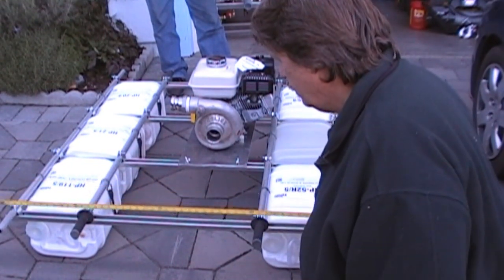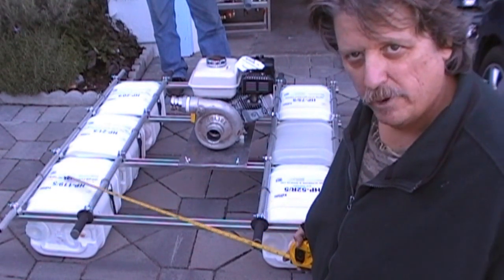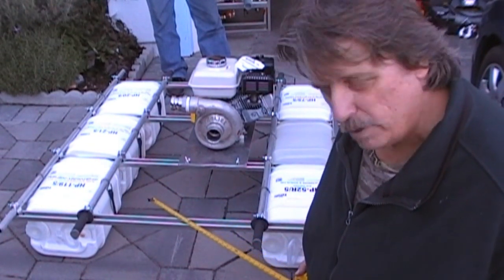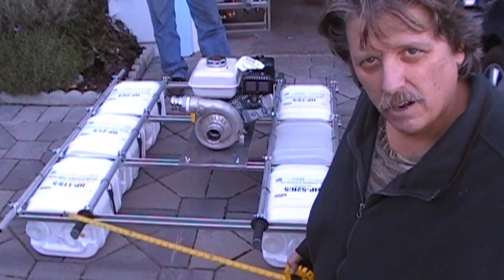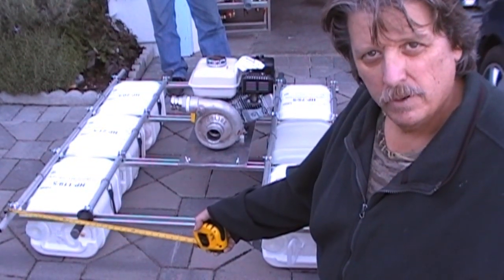We cut them 48 inches wide, so we got two pieces of Unistrut — the 1.5 inch from Home Depot in the electrical department — and we got 16 clamps, the 1 inch conduit clamps, then two pieces of aluminum tubing.